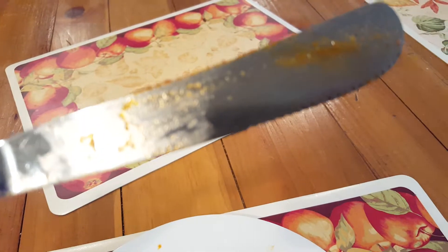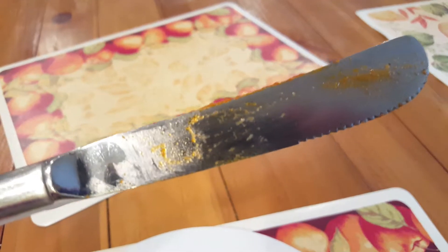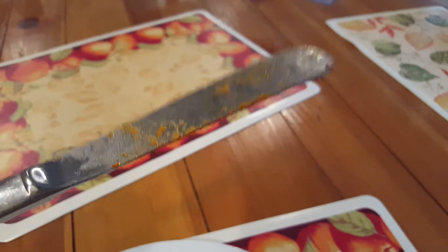So here's a close-up. Let me try to get it to focus a little bit — you can really see what's going on here. So yeah, let's try it out, let's see.